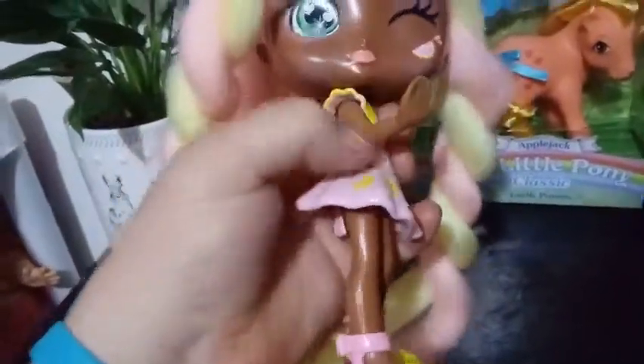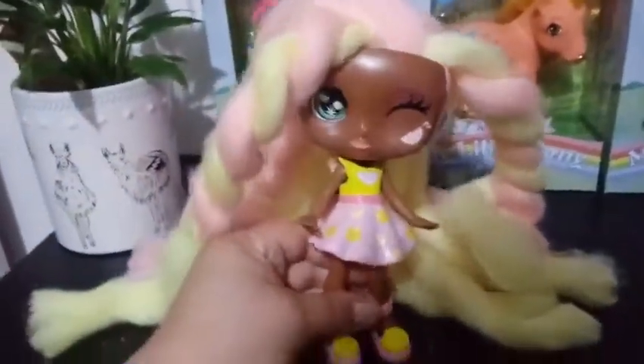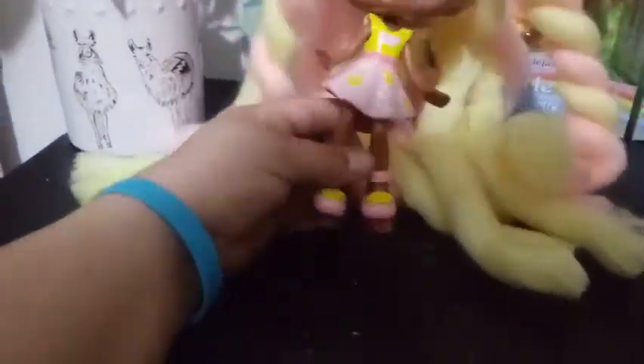Articulation-wise, her head moves, her arms move back and forth, and her legs move so she can sit. Unfortunately, I'm not really keen on this pose for the bigger dolls. I would have preferred, if they were going to limit the articulation, to just put straight legs so they can stand, because they unfortunately don't come with stands. The bent leg is cute and maybe cuter in the smaller dolls, but I would prefer straight legs.